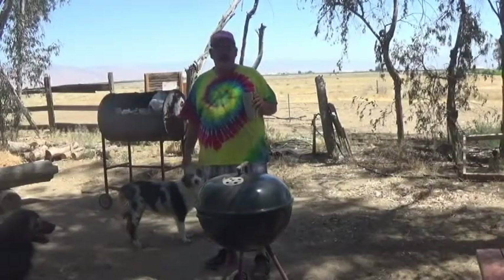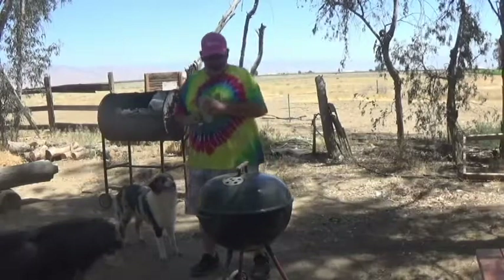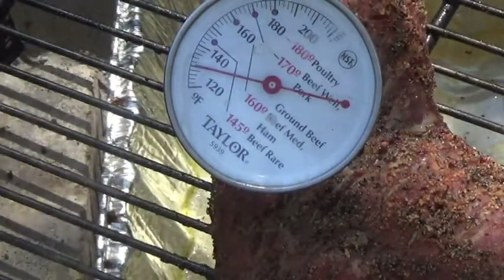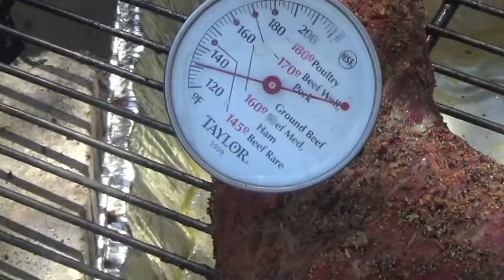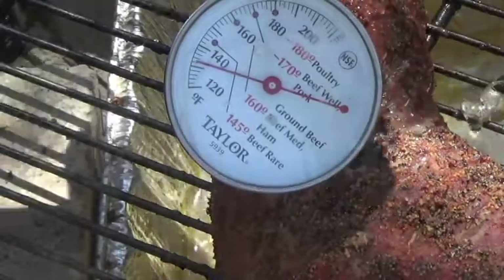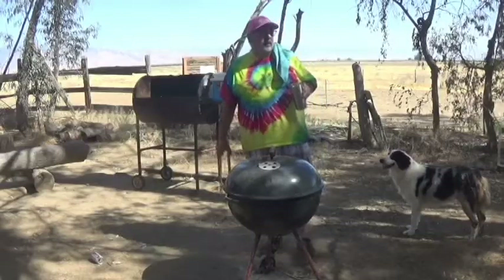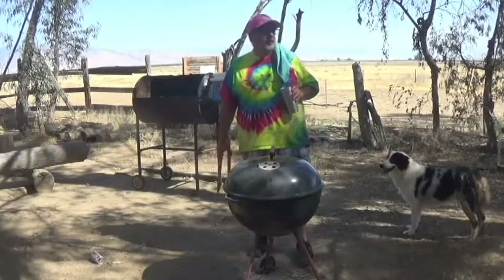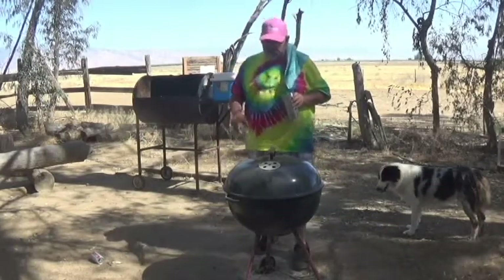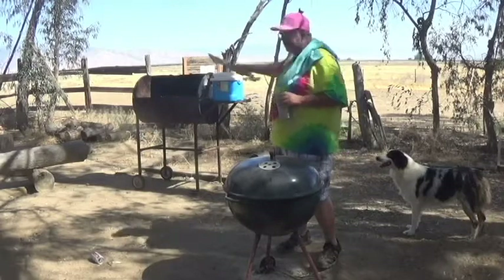This is getting close to our hour mark — 45 minutes, hour, hour and 15, I don't know. I'm busy inside. But we're going to do a quick poke with the thermometer, see what's going on. Let's do a quick poke. The kettle is just about done — we're right at like the 135°F temperature or so. I waited a few minutes. We're going to take it out of here, put it into the blue cooler, let it rest a little bit, then we'll come back, take it out of the blue cooler, sear it off, and it'll be done.